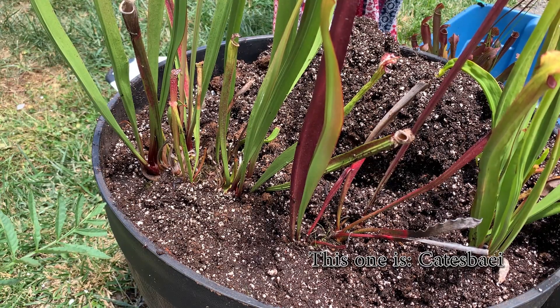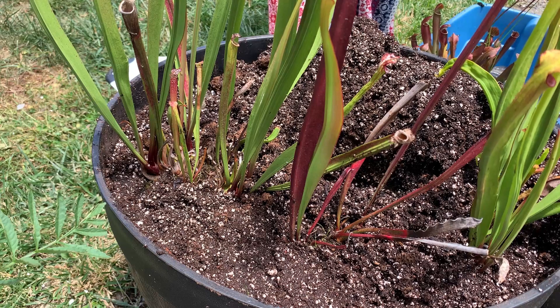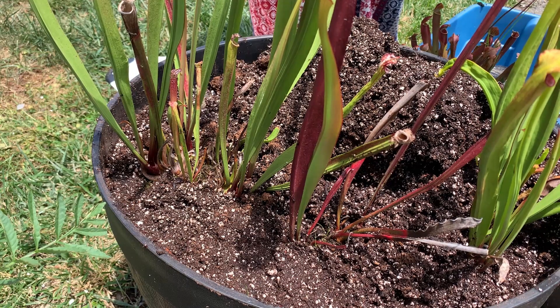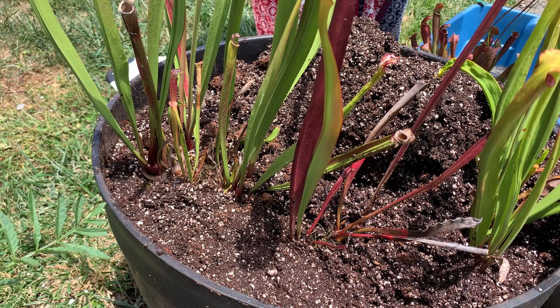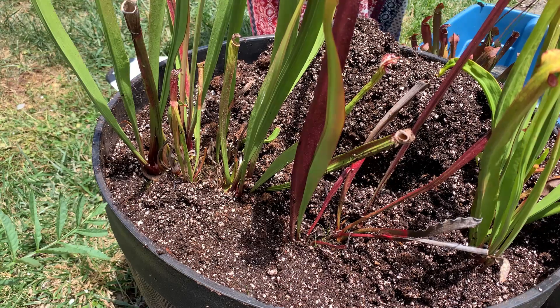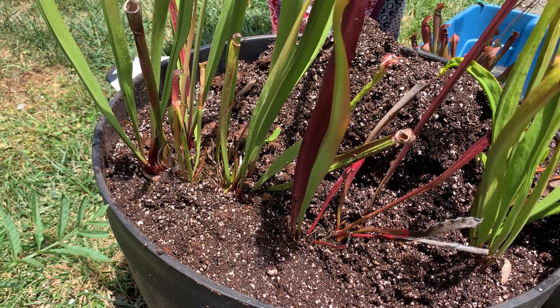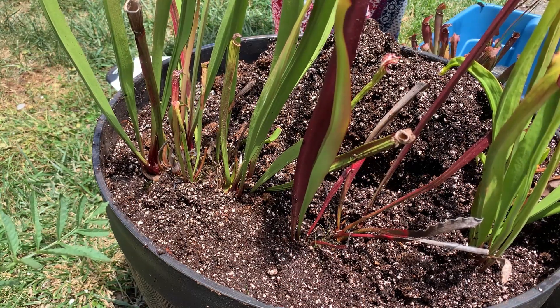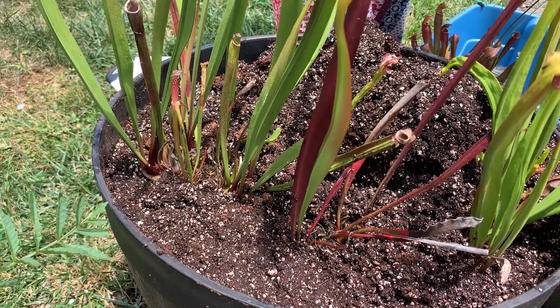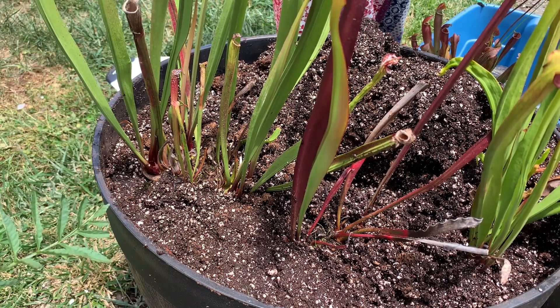Oh, and a worm! Perfect — we love worms. Well, actually... worms put fertilizer in the soil, which carnivorous plants don't like. But there's not really much I can do to keep worms out of there completely. I don't think they make stuff to kill worms, because you don't really want to kill worms — like nobody wants to kill worms.